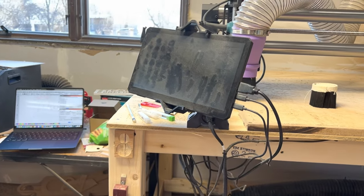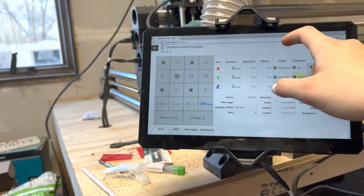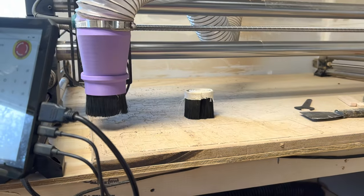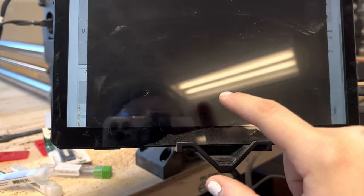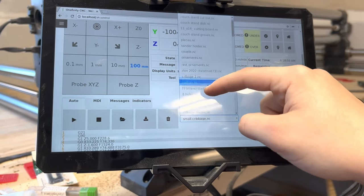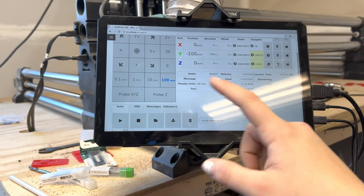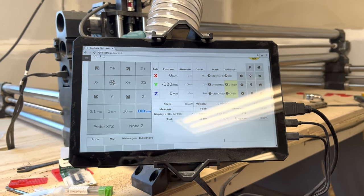One thing that's really nice is this touch screen. When you power on the machine, you can move the machine around from this touch screen — it's super easy to use. You can access all your files from a USB stick, choose them, pause and stop the machine. So if you have a really long run time, you can pause it, leave — as long as you don't shut the machine off — come back, and resume it.